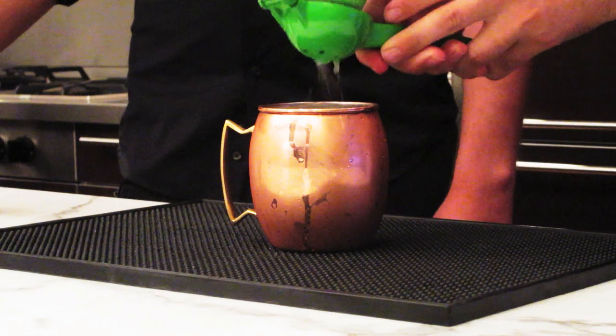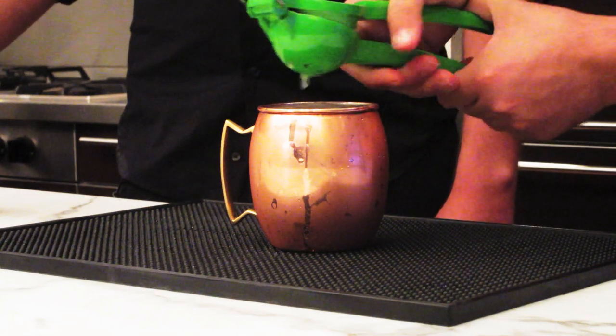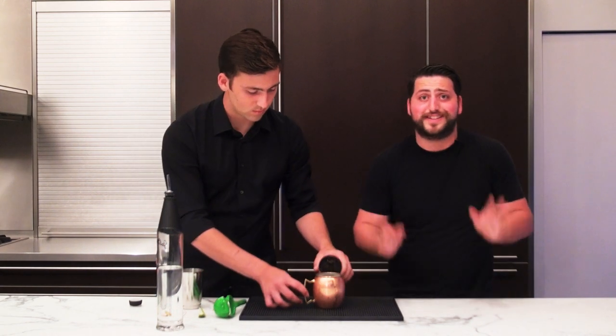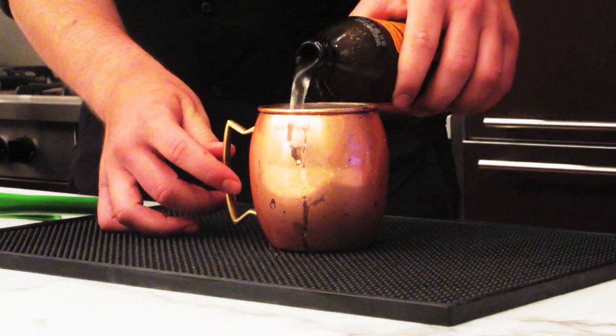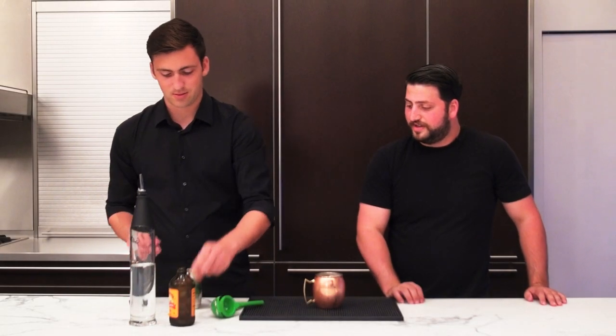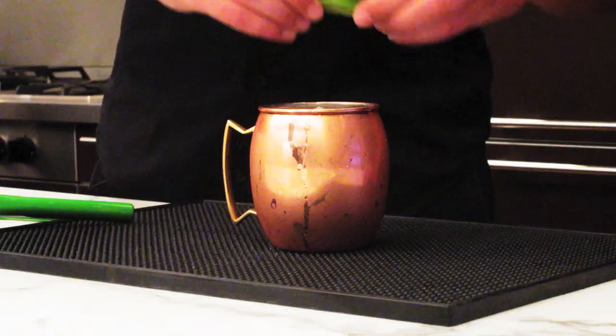We're gonna squeeze half a lime, or you can do about half an ounce of lime juice if you're just going to do straight lime juice. Then you're gonna add ginger beer — it's different than ginger ale, don't use ginger ale. Ginger beer specifically, it has way more of a gingery taste to it. So go ahead and top it all off, and then you're going to garnish it with a little lime wedge.